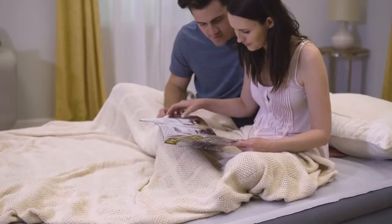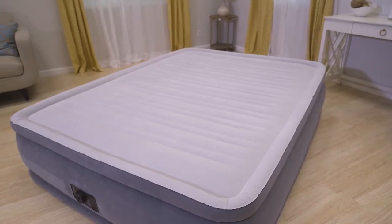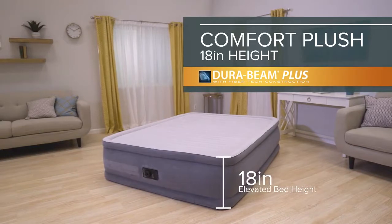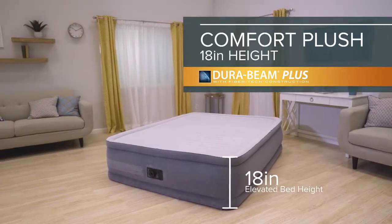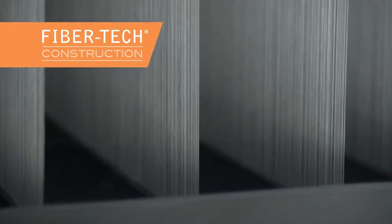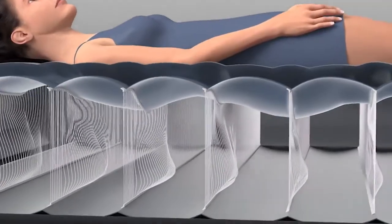It's where comfort meets stability for an amazing sleeping experience. Introducing the 18-inch Comfort Plush from the DuraBeam Plus series by Intex. Built with horizontal fiber-tech interior construction, the DuraBeam airbed contours to your body shape, providing unmatched firmness and stability.